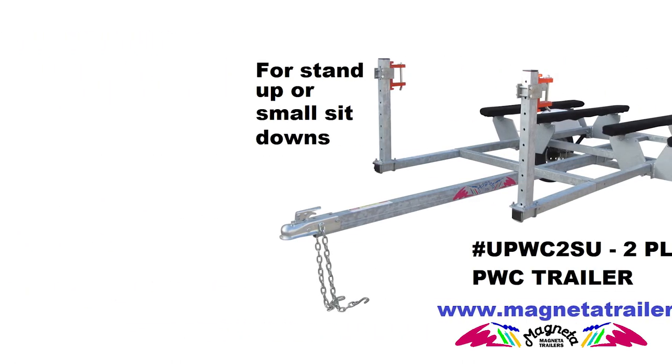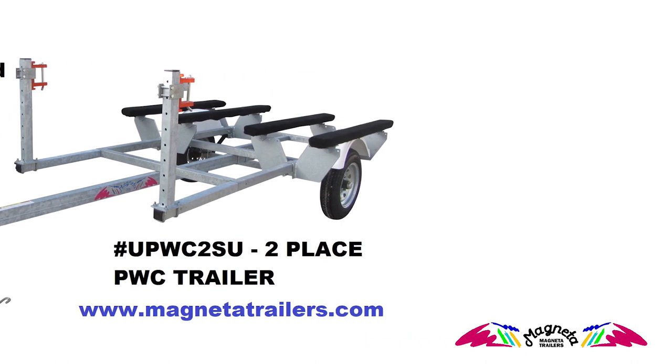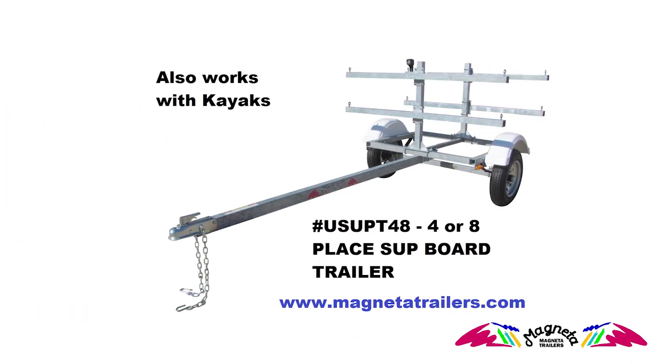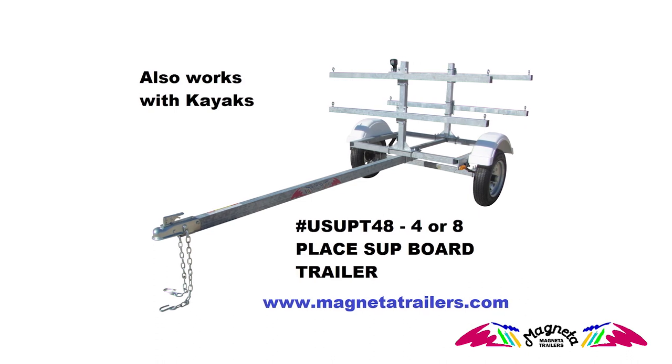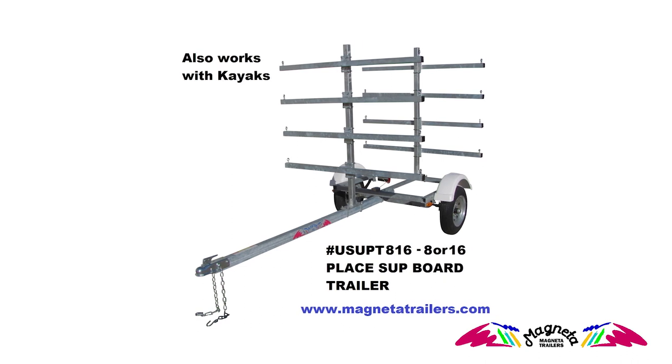We are located in Northwest Iowa and have made trailers since 1995, and we are just shy of making 20,000 trailers. We are proud of our American-made product line, enjoy producing it, and value the relationships with customers we have developed over the last 20-some years.